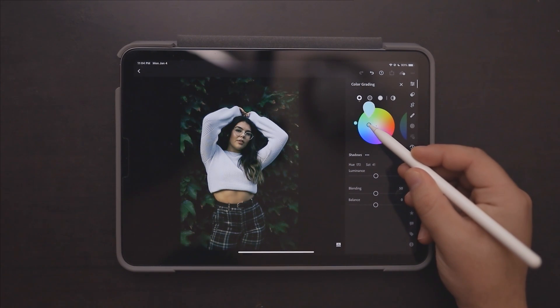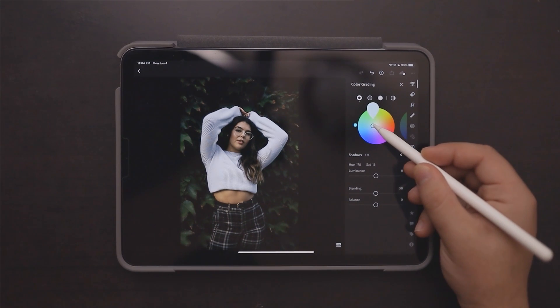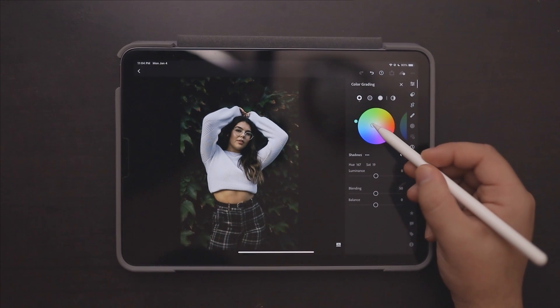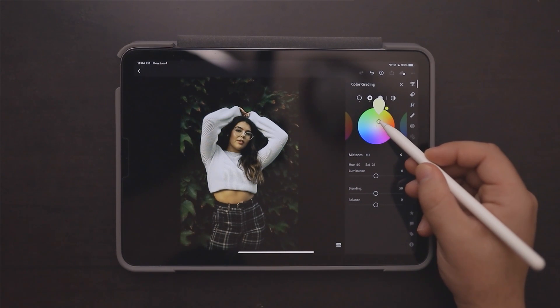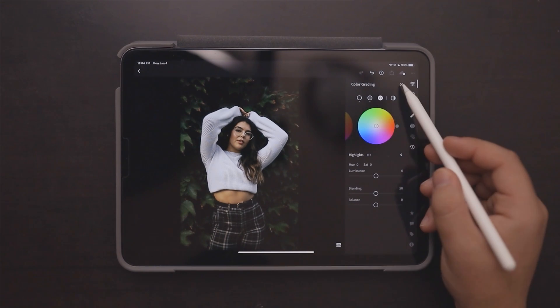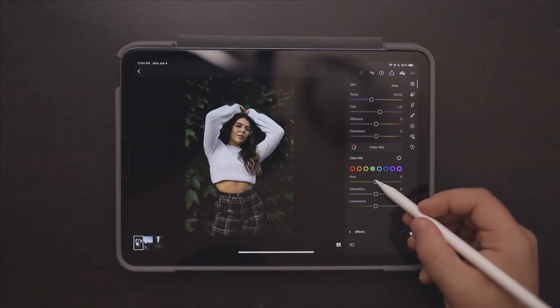Then we're going to go into our Color Grading tab — this is like our split toning — and we're just going to add a little bit of a greenish-blue to the shadows, and then add a little bit of an orange or yellowish golden tone, like a skin tone, into the midtones. We're going to do nothing with the highlights.